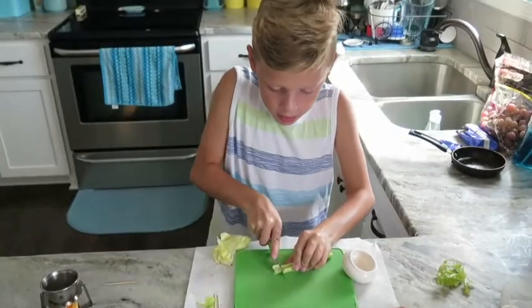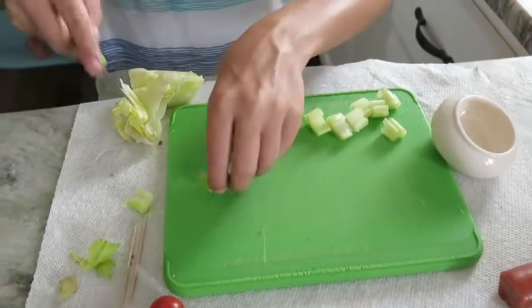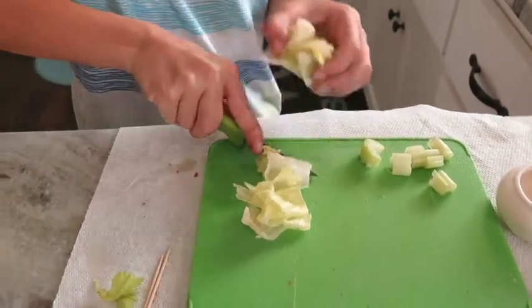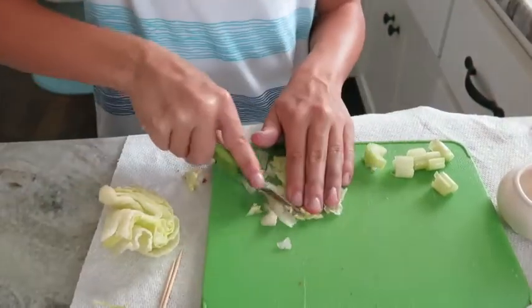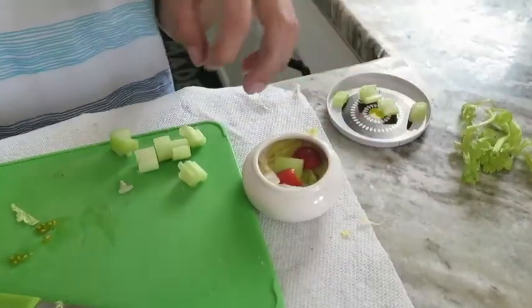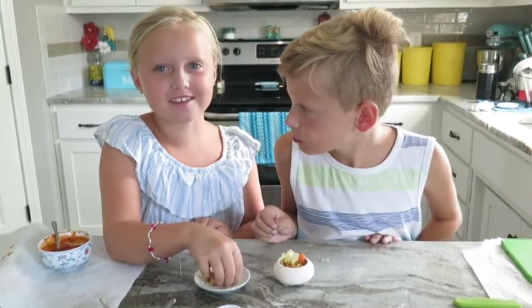Now I'm going to get ready for the salad. I'm going to cut the celery up — since it's a mini salad, gotta make the celery mini. Lettuce. And that's good.